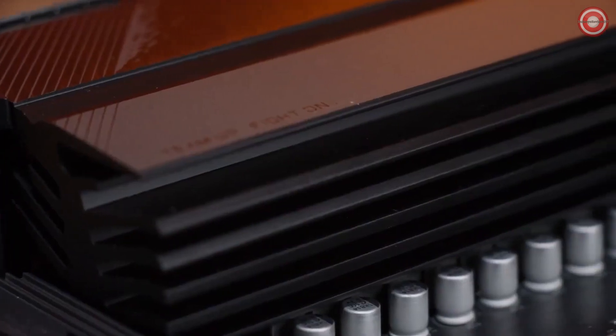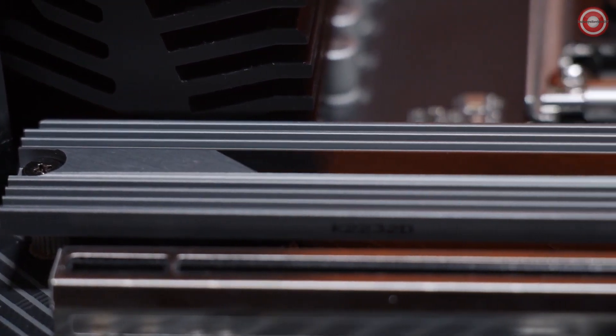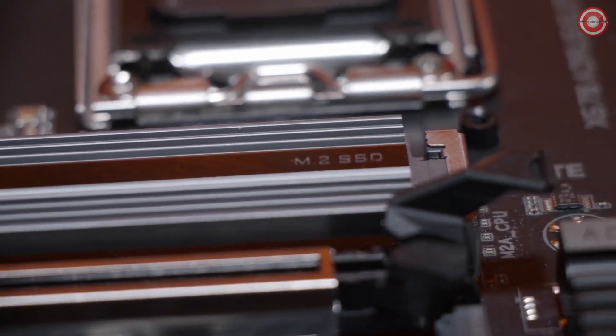The X670 AORUS Elite AX is equipped with our latest generation thermal designs to handle the Ryzen 7000 series processors. We've included enhancements this time around with an enlarged heat sink on the VRMs. We've also added an enlarged M.2 thermal guard, as well as seven WMK thermal pads in all the essential areas where the board would need them.